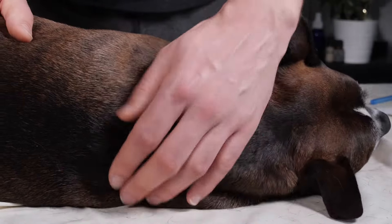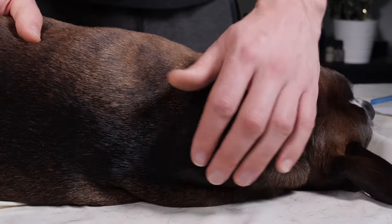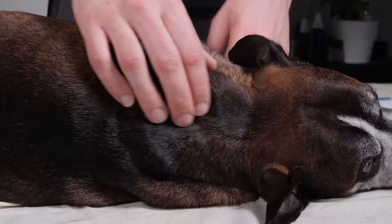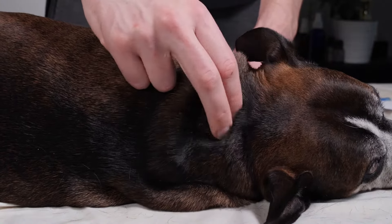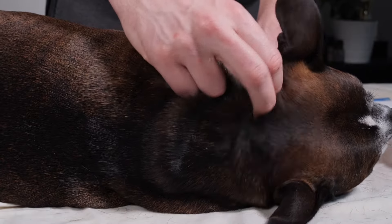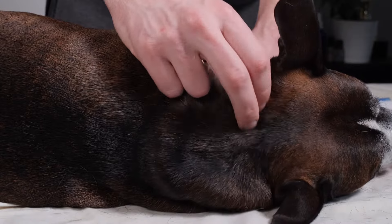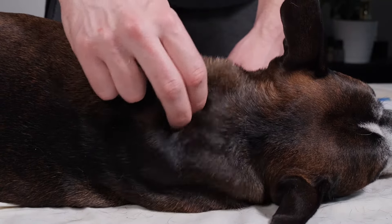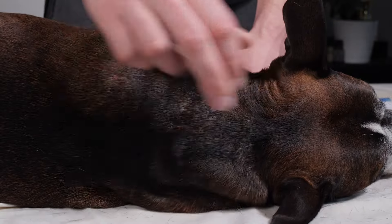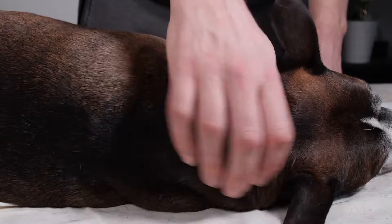Then we're going to do a little bit more compression, because it's always nice to compress an area after it's been percussed — spreading the fibers and getting some oxygen and blood into the area. Then we're going to do a stroke called zigzag. What zigzag strokes do is hit the muscle fibers in a different way. We've been doing strokes along the muscle fibers; now we're going to go across them, same area, back and forth in a straight line.